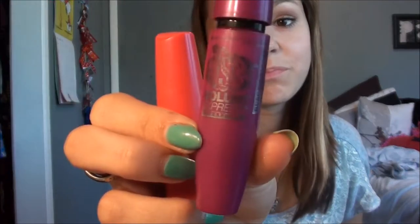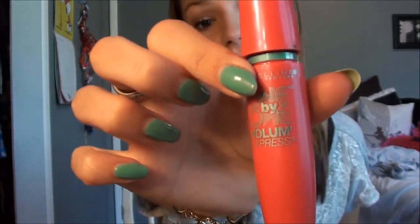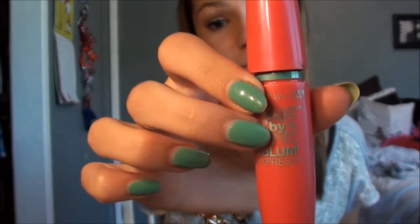So I just have my two favorite mascaras. This is the Falsies Volume Express Mascara from Maybelline, and then this is the 1x1 Volume Mascara from Maybelline. So I have these two.